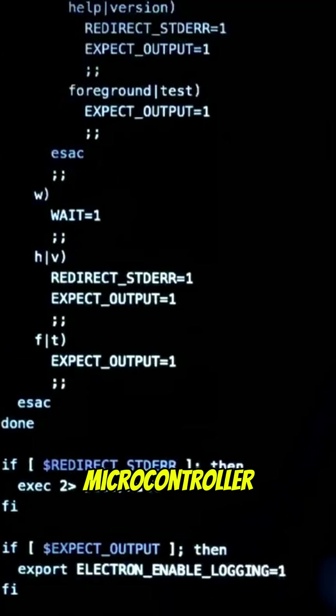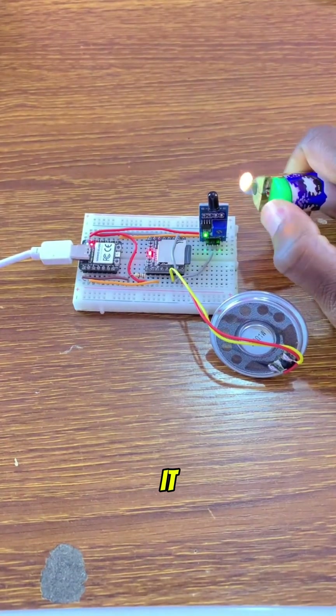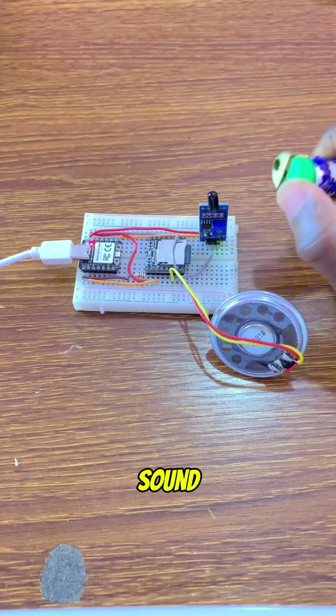Next, we upload the code to the microcontroller. It monitors the flame sensor, and when it detects heat, it triggers the DF Player Mini to play a sound.